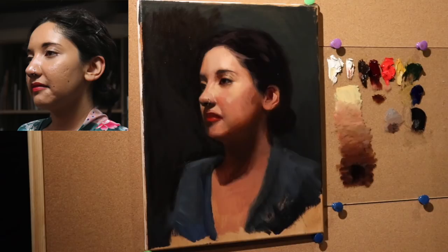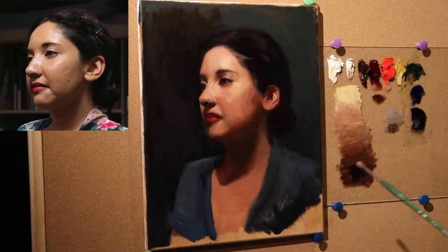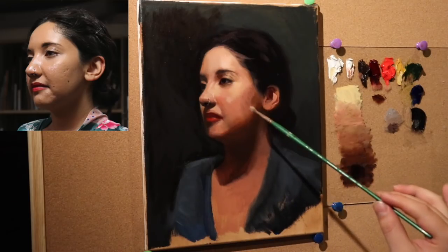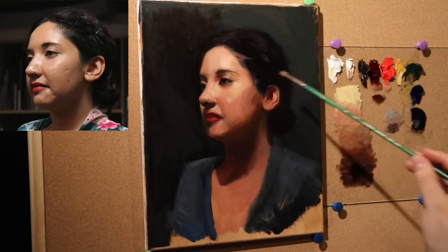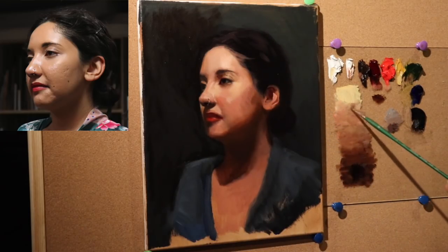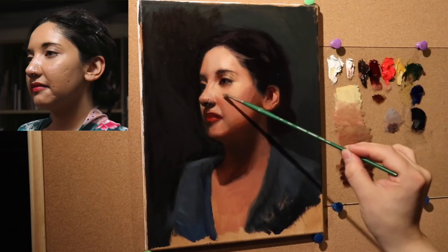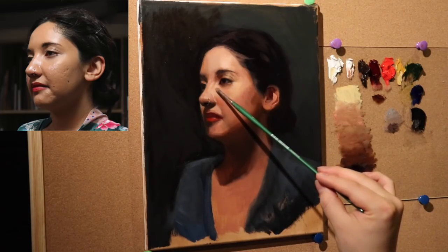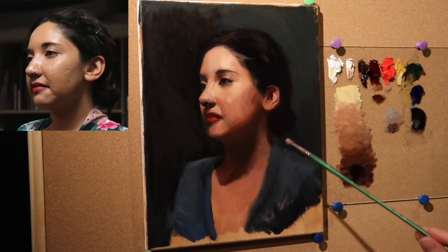I've been taught that when you print out a photo reference, the distortion is much worse than when looking at a computer monitor. I don't know how to prove that — that's just something I've been told, so that's merely conjecture. I'm going to make this area a little bit lighter. All that means is I've lightened this relative to this — this looks the same as the other on the photo reference, but it's not.